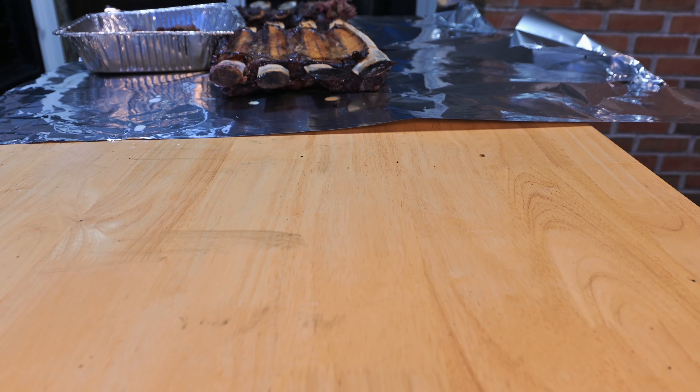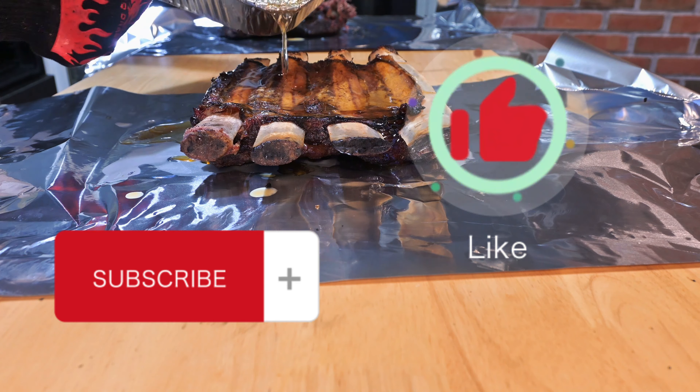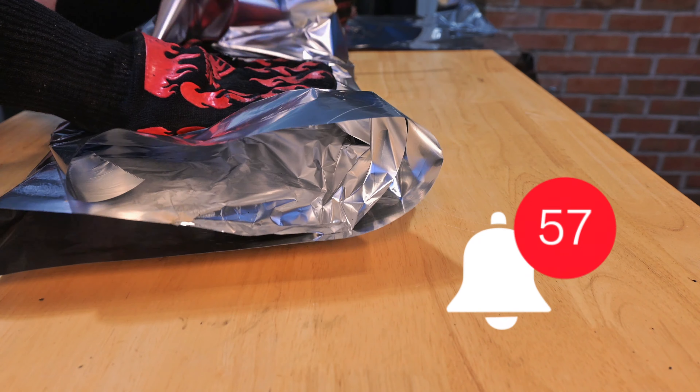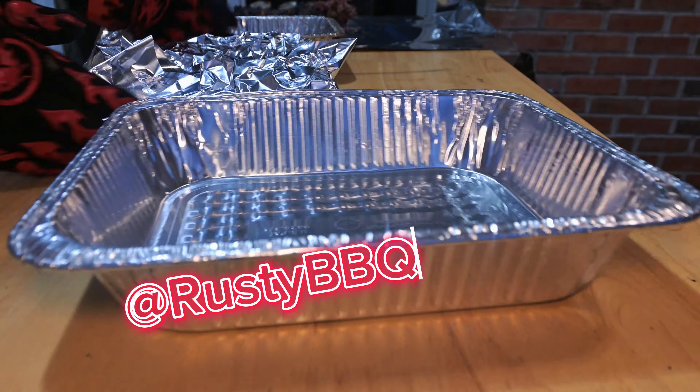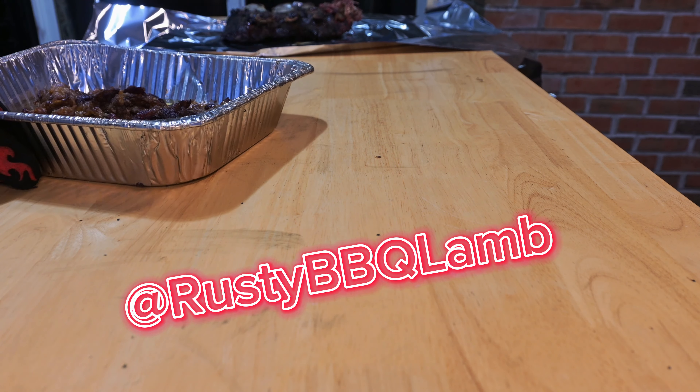While I get the rest of these wrapped up, make sure you give me a thumbs up and subscribe. You can hit that bell to turn on notifications, and as soon as this video is over head on over to Instagram and give me a follow at Rusty BBQ Lamb — I'm always posting cooks over there.